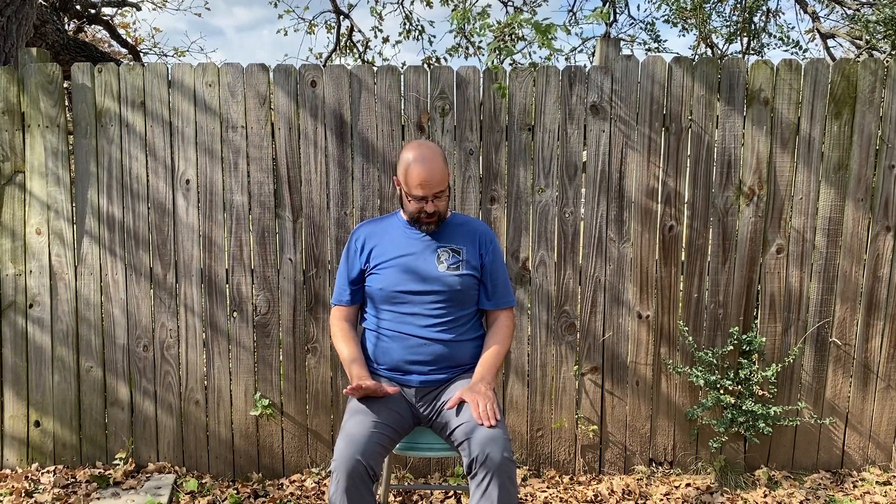Your lap or your table should look like the picture on the screen, and as long as you're doing that to the best of your ability, then you're doing it correctly. So have fun!